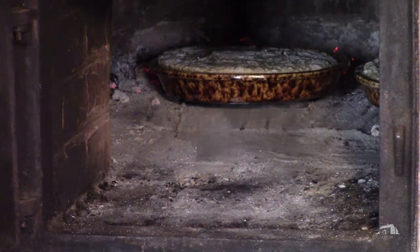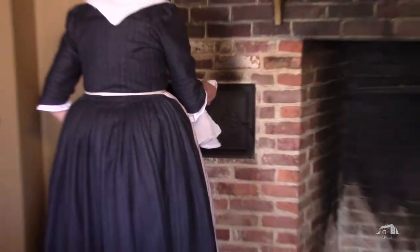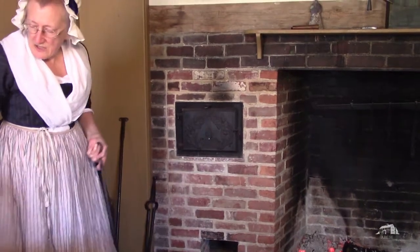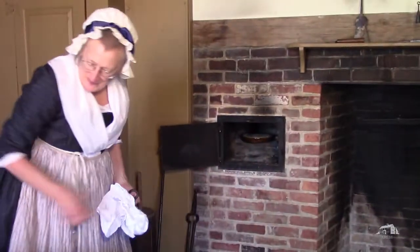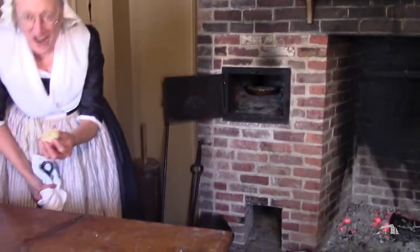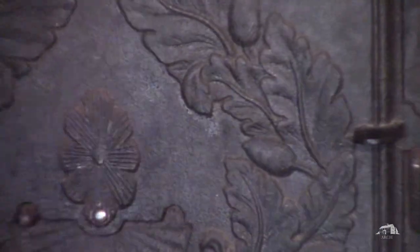Our bread is in. We've also got to put the little experimental guy in — why not? Waste not, want not. There's the little guy. So now we close it up.